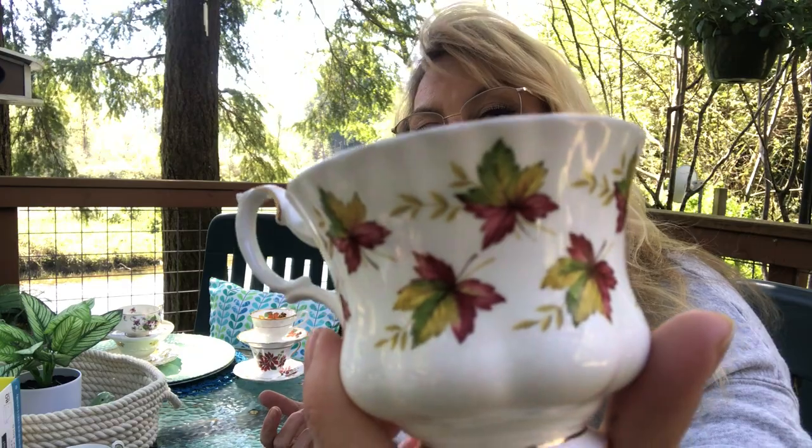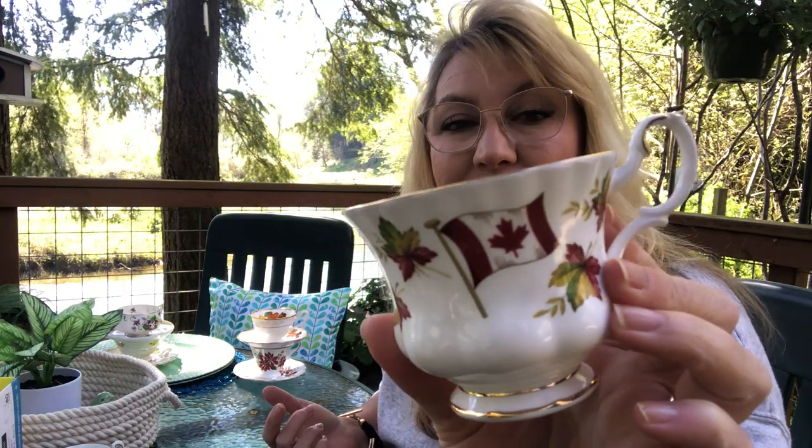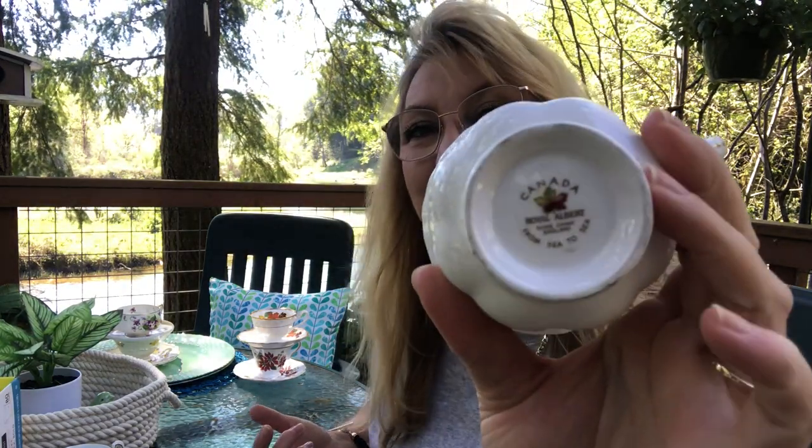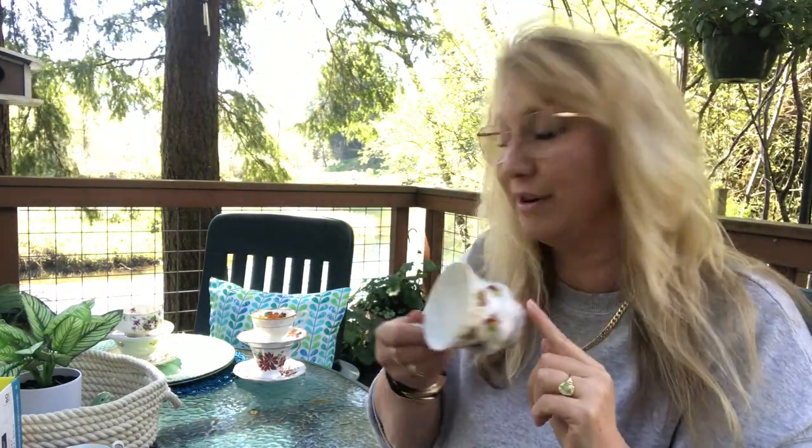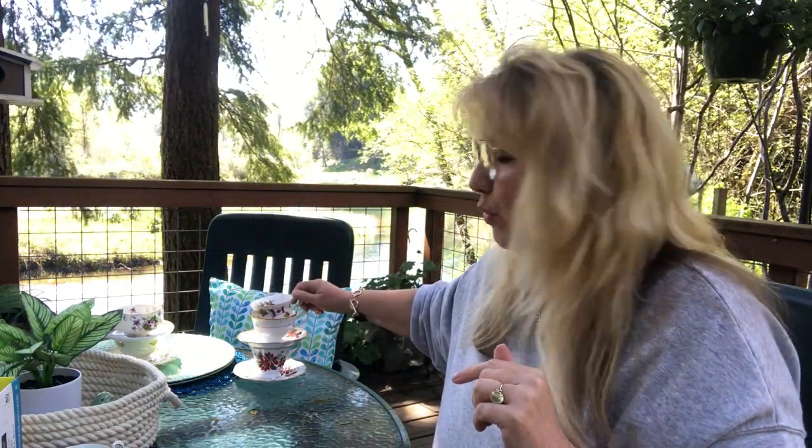This one is also a Royal Albert, and you can actually tell just by looking at some of them. But look at the detail — those leaves, I love the color, I love this handle. This side has the Canadian flag on it, it's so beautiful. And it's Canada by Royal Albert. I love this one. It doesn't have the saucer though, but it's so beautiful.